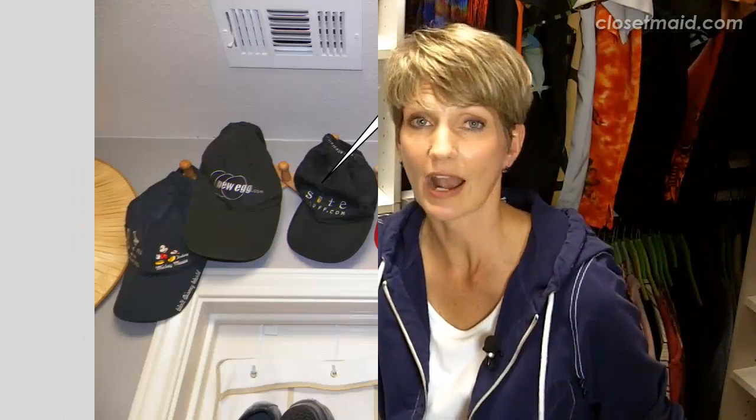Another thing about master closets is that they're typically walk-in closets. When you walk into the closet, don't forget to turn right back around and look at the door for storage, because there's an entire other wall there — not only the back of the door, but the wall around the door. You can see in this picture we've got hats and tote bags, and we really maximized that space with just some simple hooks.